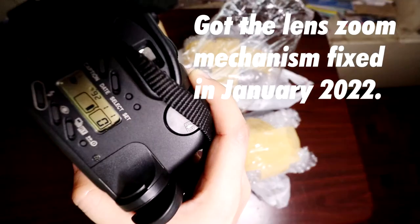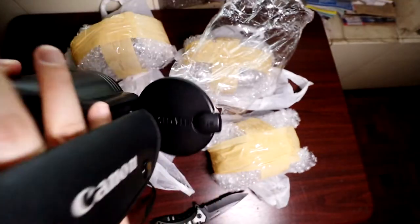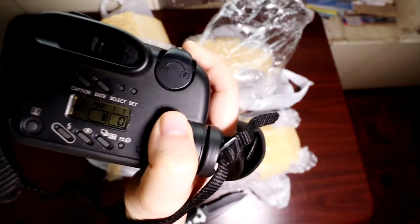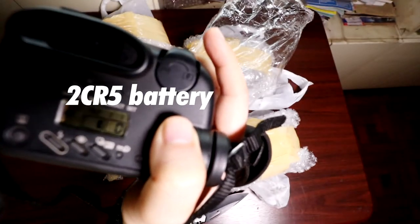The lens zoom and retraction mechanism had some issues, so that was the one thing that Dong Camerashop fixed. They also cleaned the lens of some fungus. After that, you drop in a 2Cr5 battery and it works like a charm.